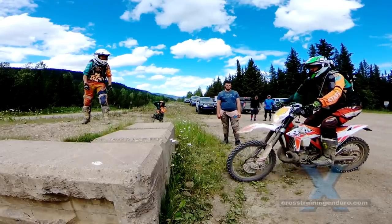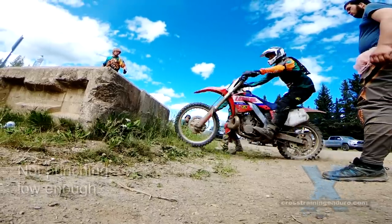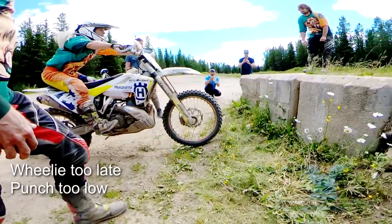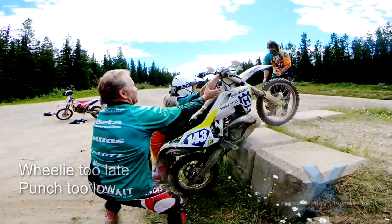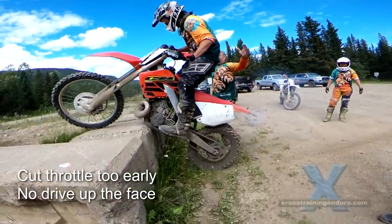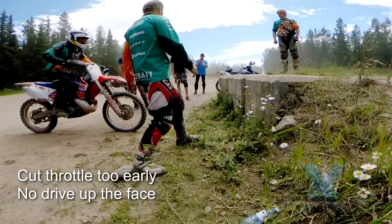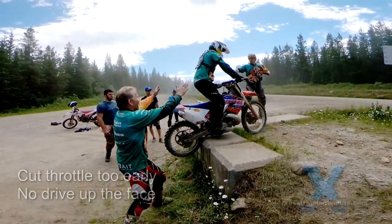Potential problems: you can see here I barely punch the face at all, so I get less lift. Even more common is not punching the vertical face at all. If you're really too late, you'll punch too low and lose upward movement. It's tempting to cut the throttle early because it feels as though the bike will backflip, but the moment the rear wheel hits the face, it will slam the front wheel down no matter what. Stay committed to that throttle until the rear wheel has some drive on that vertical face.